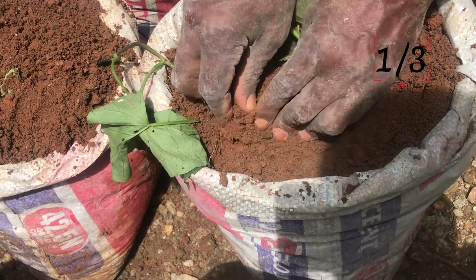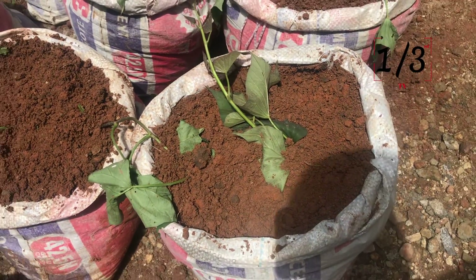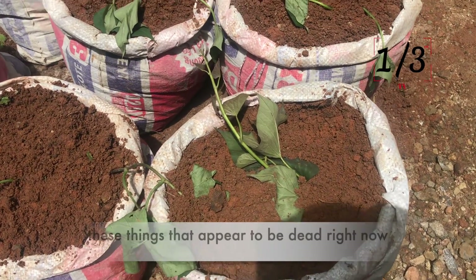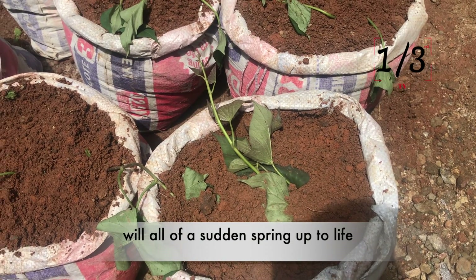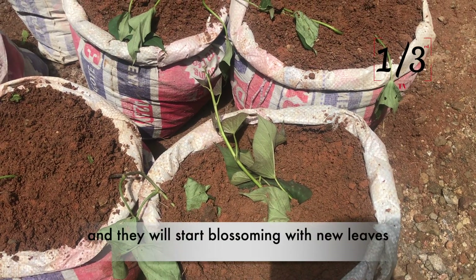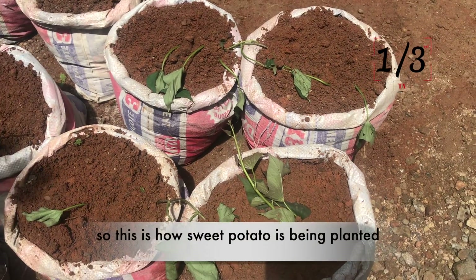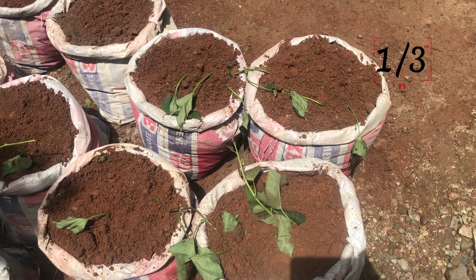In a few days — maybe a week from now — we will make another video and show you guys that these things that appear to be dead right now will all of a sudden spring up to life and start blossoming with new leaves. This is how sweet potato is planted — these are sweet potato leaves.